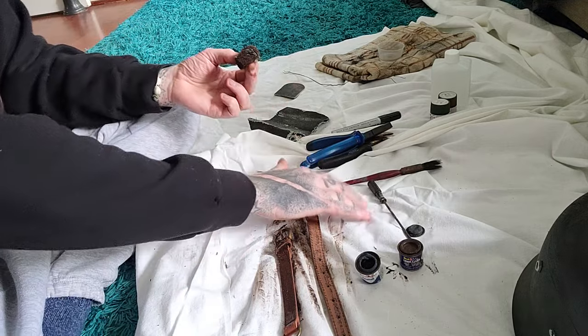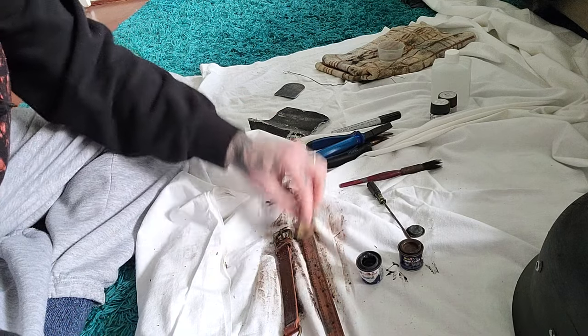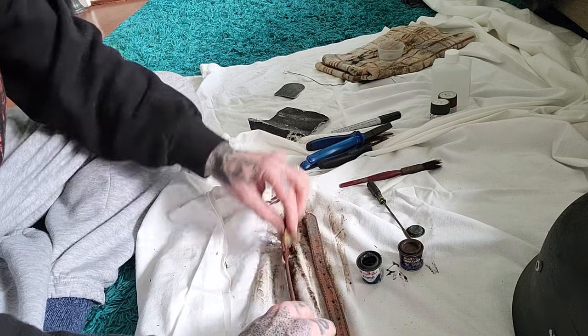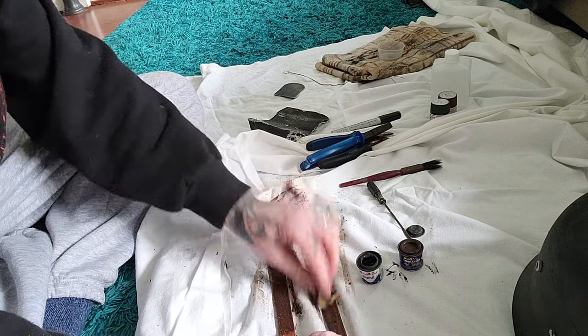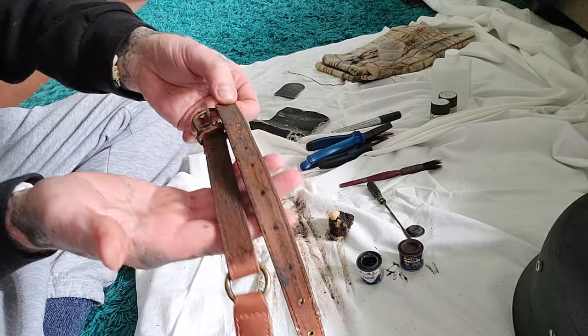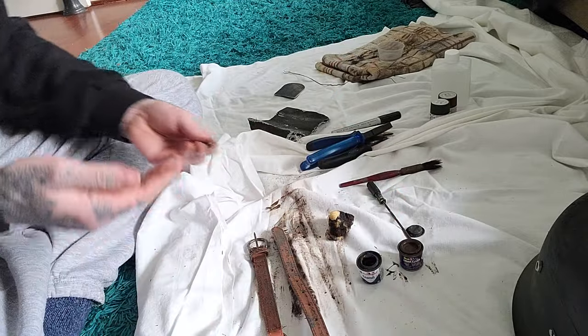I've just realized my nice white background sheet that I use is now filthy and got paint on it. I'll have to find another one at the charity shop. Anyway, that's kind of good enough.